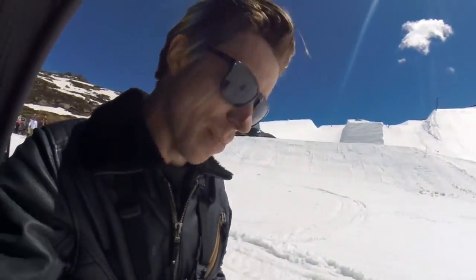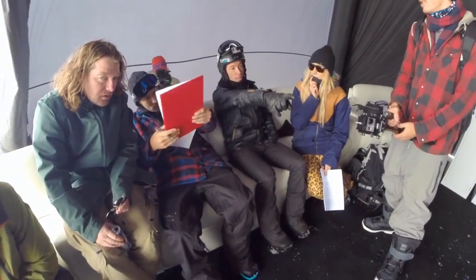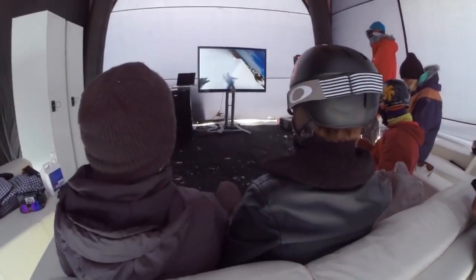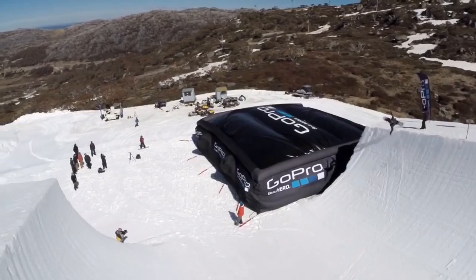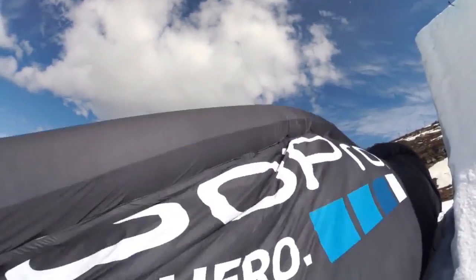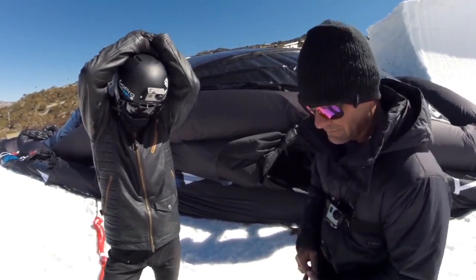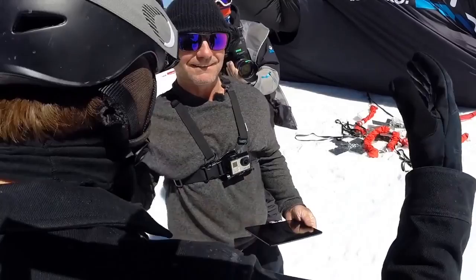We basically got the whole GoPro crew out here. The footage that I'm getting on their cameras I can then look at later as a training tool to see what I did wrong in my run, what I need to improve on, and then I can adjust there on the spot on the mountain. Hit it a little bit higher and go a little faster — woo!